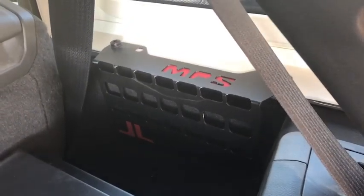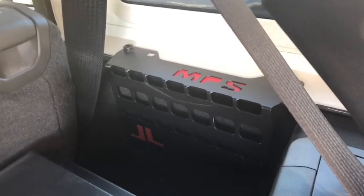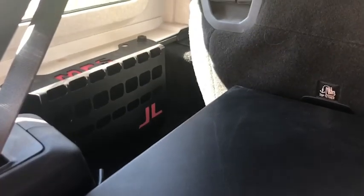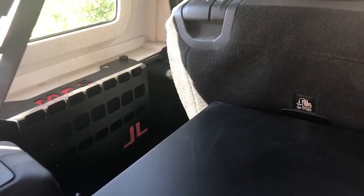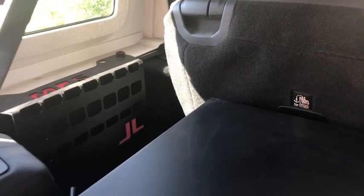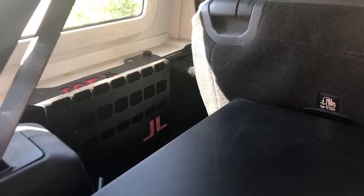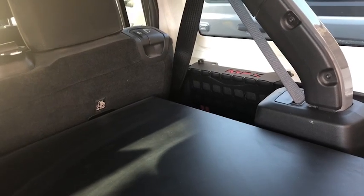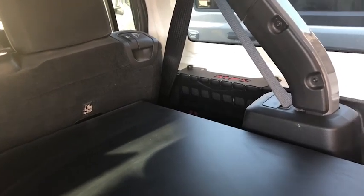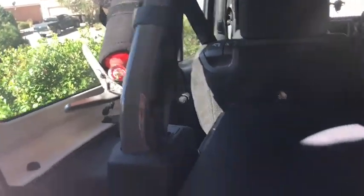The next things we have are the NPS baskets. I got two of them — left and right, driver and passenger. I got these mainly because I intend on putting the ARB onboard air compressor on, and this is where I want to mount it, just to keep it away from the heat of the engine. I've seen a lot of people have issues who mounted it under the hood, and I think keeping it away from the heat might make it last longer. And then I've got a fire extinguisher — always good to have.